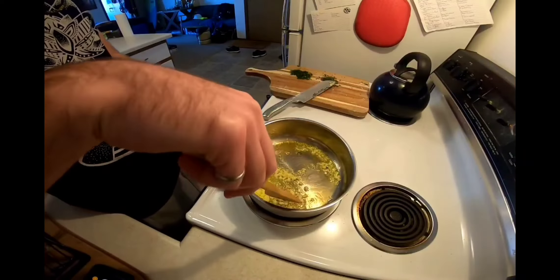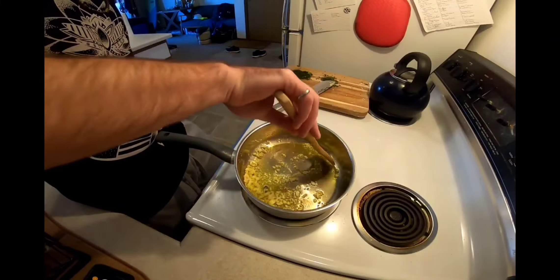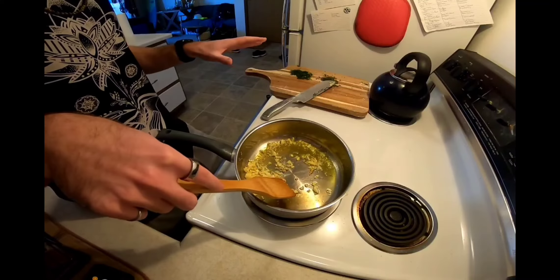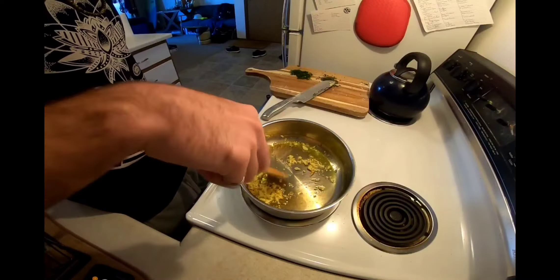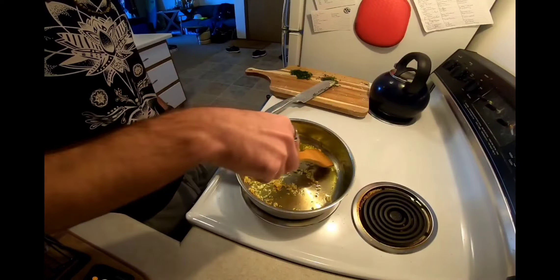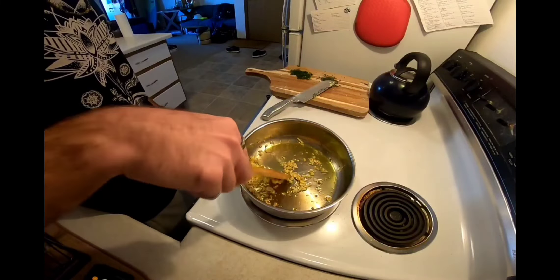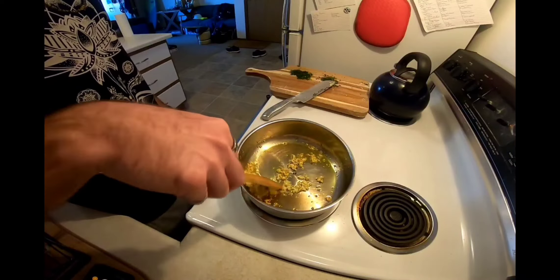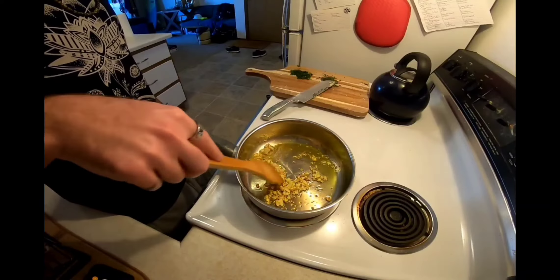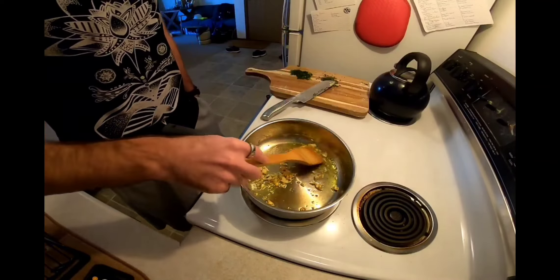Now that our noodles are done cooking, we're going to get going on our sauce. What I've got right now is roughly a fourth to a third cup of olive oil, and we're sautéing some garlic. While our noodles were cooking, we did a little bit of prep work: we chopped some parsley, stripped some thyme sprigs, and chopped some garlic. Talking about ingredient quality — it's important to remember that olive oil has a very low smoke point. I've got our temperature set to medium-low; if we get too high, we're just going to start burning the olive oil, which will take away from our flavor.